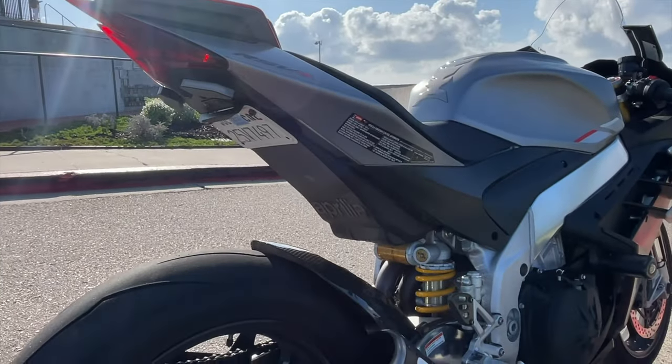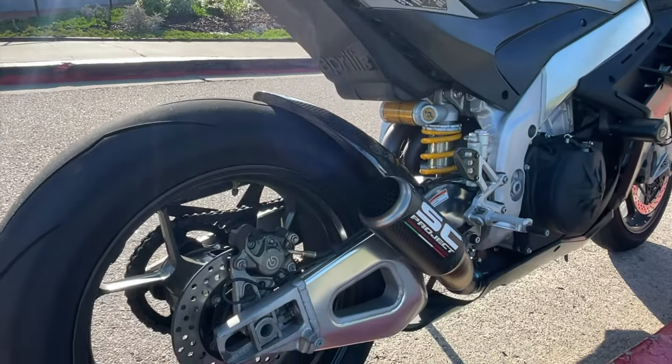It's also cheaper by seven or eight thousand dollars. Before we get too deep into this review, I want to talk about some of its specs. The powerplant on my RSV4 is a 1099cc V4 engine.